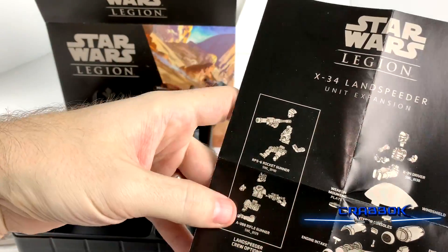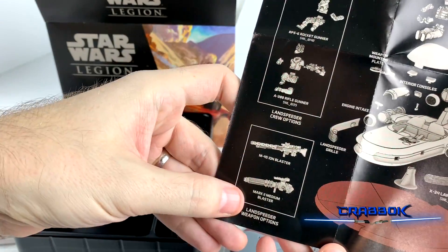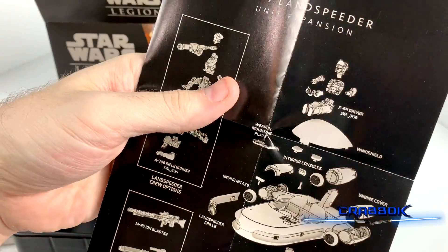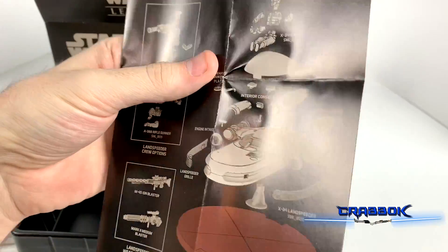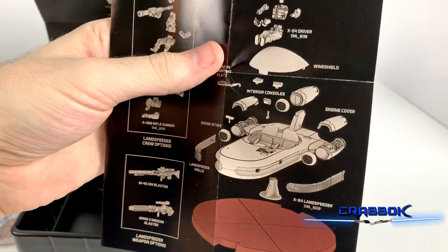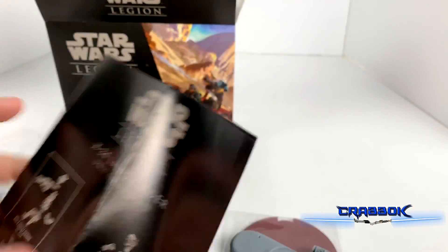We've got a rocket gunner, a rifle gunner, the ion blaster, the medium blaster, our driver, the interior consoles, the weapon mounting plate, the landspeeder grill — especially if you want to chrome those out, you might want to do that before you put them on. We've got the windshield and the engine cover as well. There's a lot of stuff.